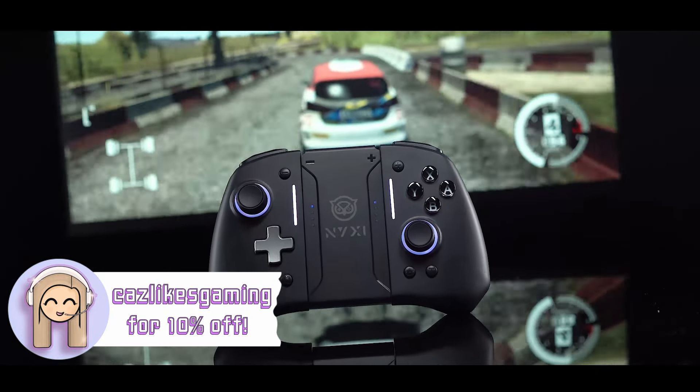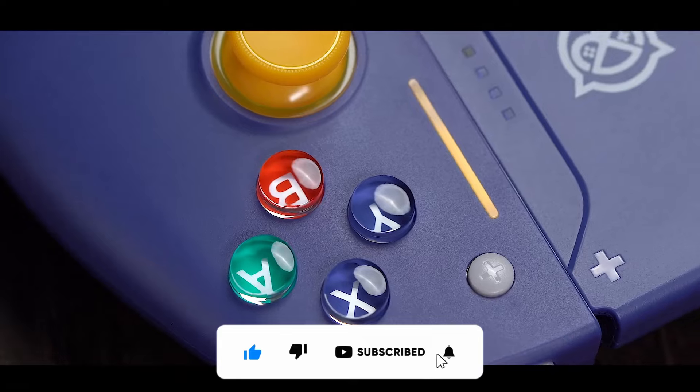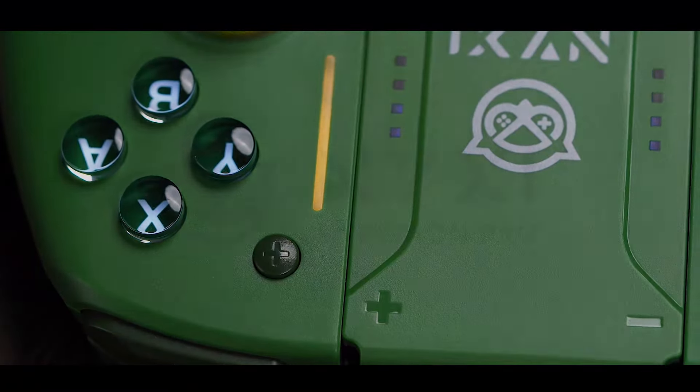If you do want to purchase the Hyperion Pro, feel free to use my link for 10% off. If you enjoyed this video, please consider liking and subscribing to come and join the community. Thank you all for watching and I'll see you soon.